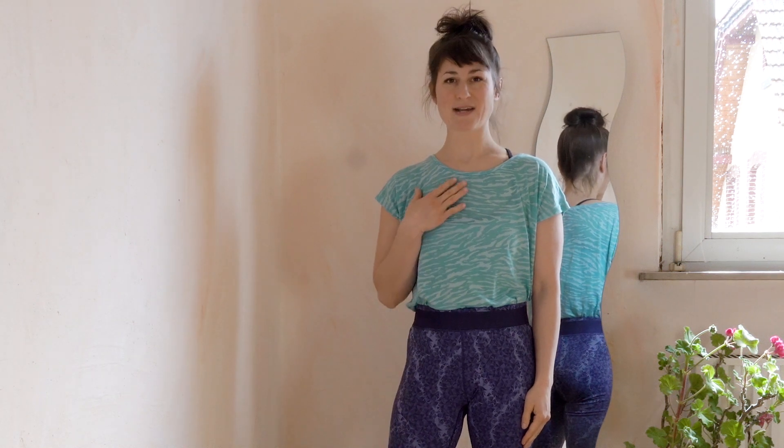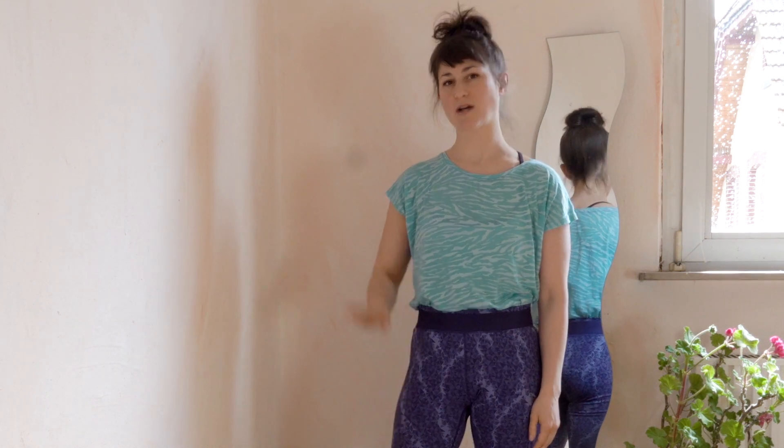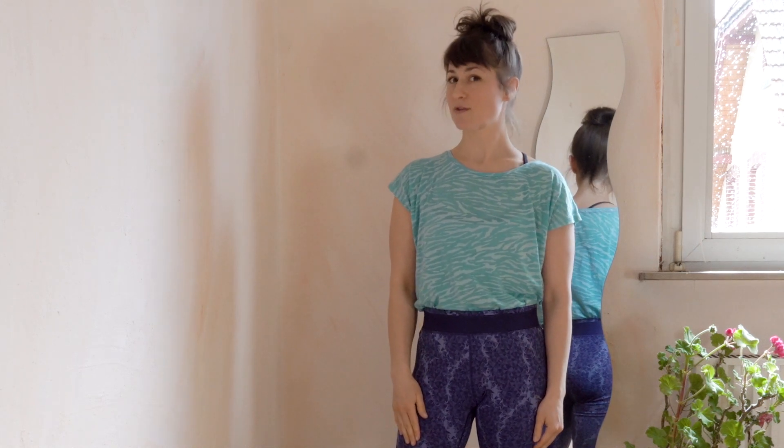Hello everybody! Welcome to my channel. I'm Natalie and today we're going to talk about how to become more confident to kick up in the center of the space without the wall.